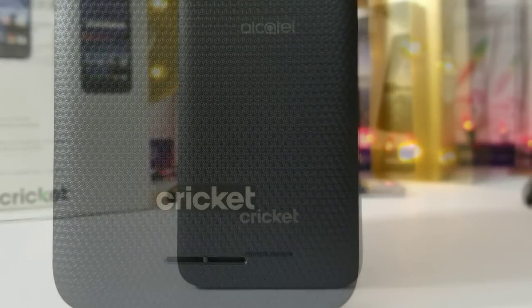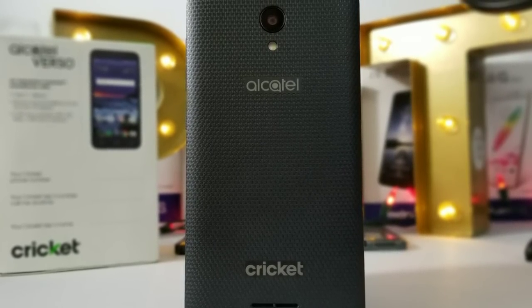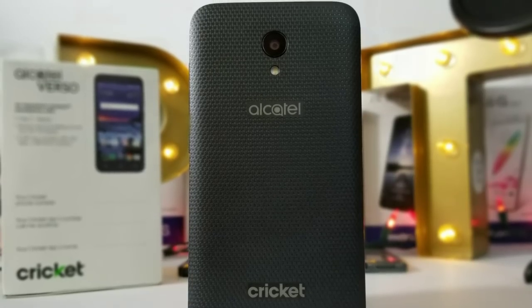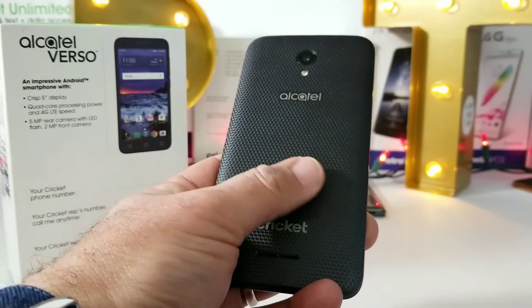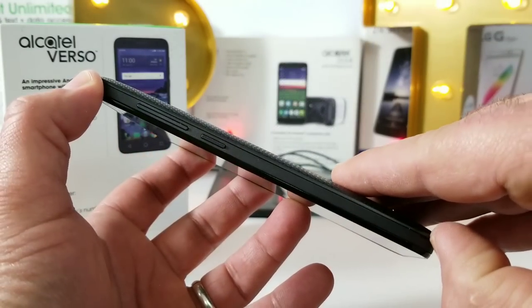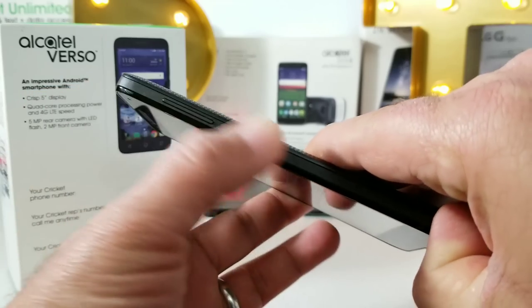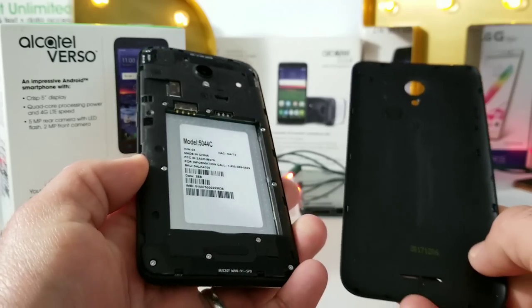Of course, there's also Cricket branding to the back, as well as a back-firing speaker. I'm not a fan of the Cricket branding on the back — I don't think they need to brand their phones like that. Nevertheless, it has a nice grip to it so it shouldn't be slipping out of your hand. This device is an all-plastic build smartphone.